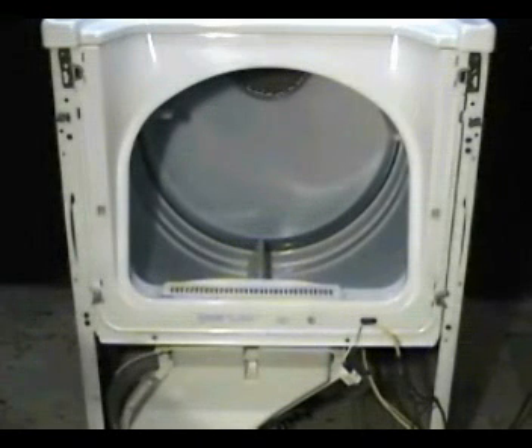If the dryer won't start or makes a humming sound when you press the push-to-start switch, and you know that the push-to-start switch is good, then you have a bad motor and you need to replace it.